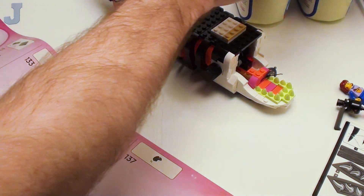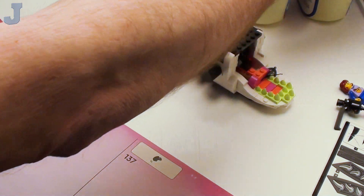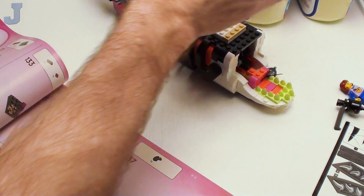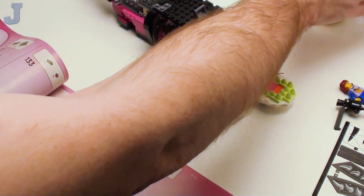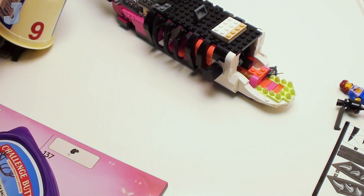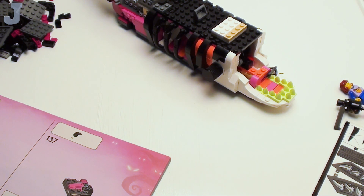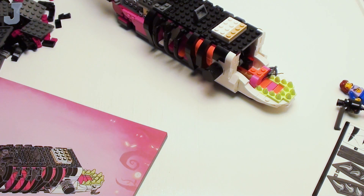Let me find bag six first. I still got the bulk pieces over here too. It's probably the very last one, which is usually how it always is. Now let's begin with bag six. I remember one of these bags in here was duplicated — I think it might have been bags nine and ten. So I'm going to read ahead just real quick.